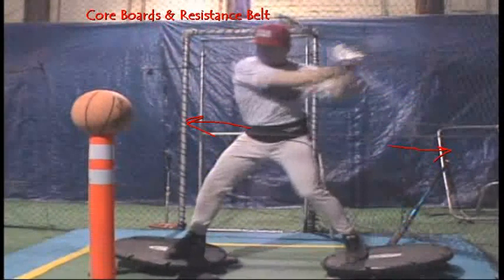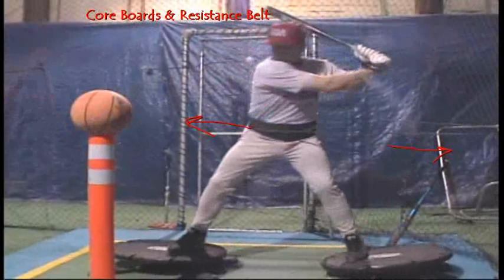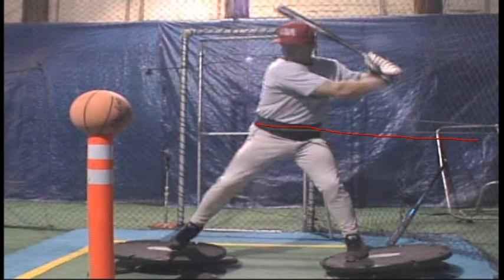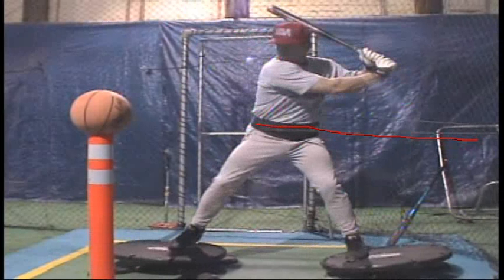The other thing that the lower body does is rotate. The way that the belt is designed, it helps in both of these cases because the tubing is attached to the front hip, which makes it difficult for the hitter to turn because it's constantly pulling them in a loaded position — with the hips closed. For him to pull against that is difficult. The tubing on the back hip adds to making it difficult for him to pull this way as well.